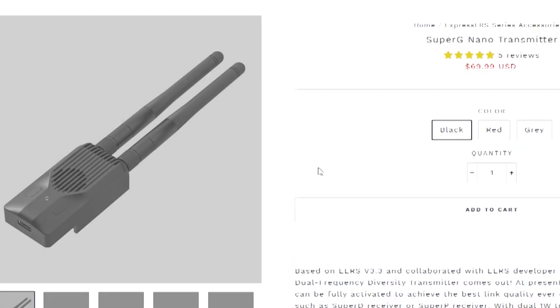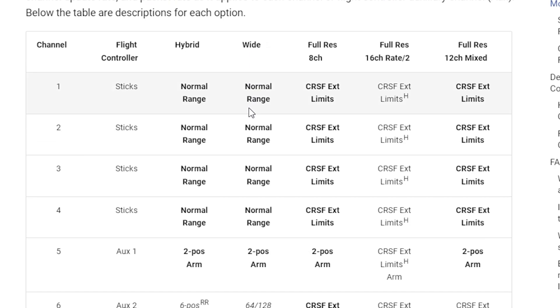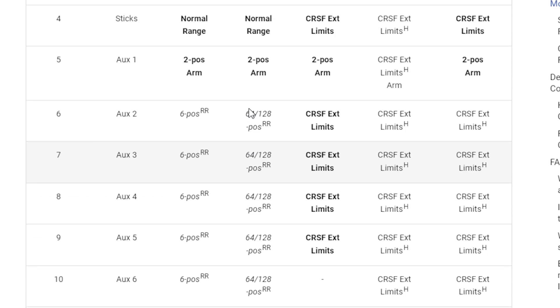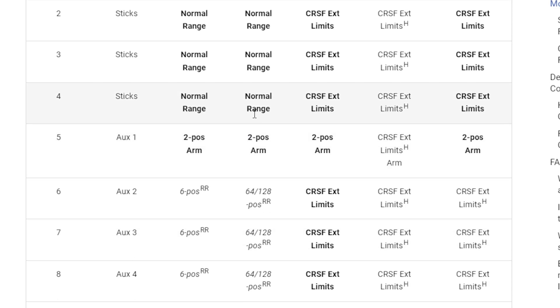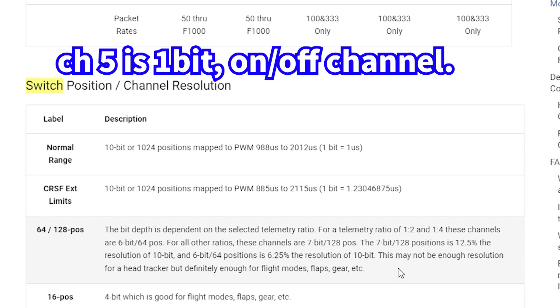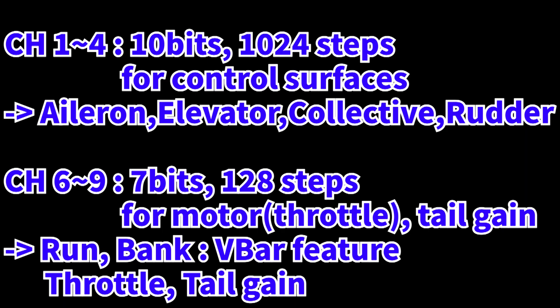One thing to note when using ExpressLRS on a helicopter is that there are two different channel resolutions for two groups of channels. The FLRC 1000 mode has 12 channels: channels 1 to 4 have a full resolution of 10 bits, 1024 steps, and channels 5 to 12 have a relatively lower resolution of 7 bits, 128 steps. So channels 1 to 4 need to be assigned to the control surfaces.